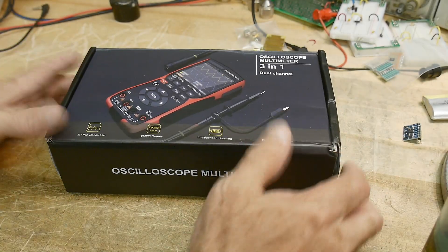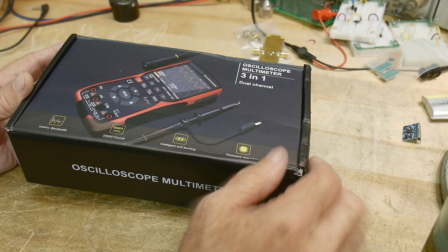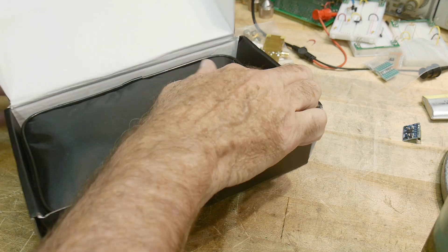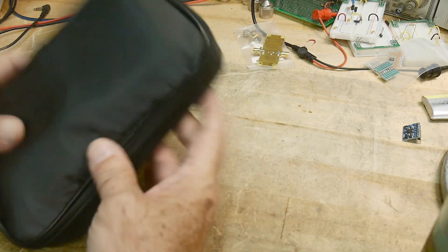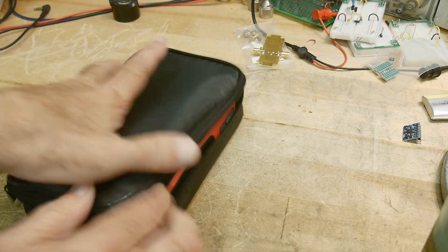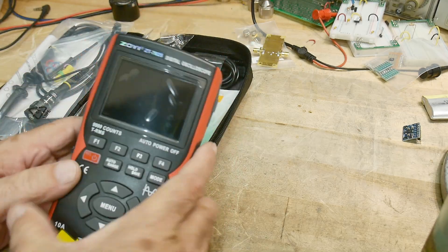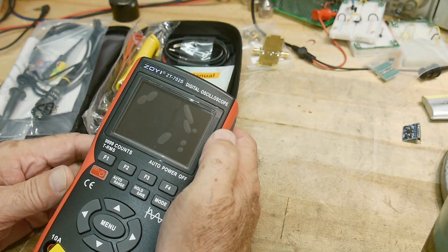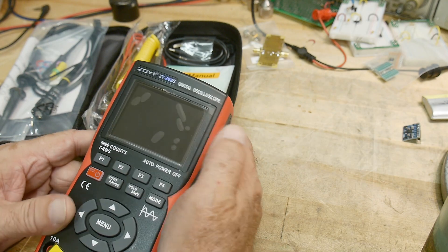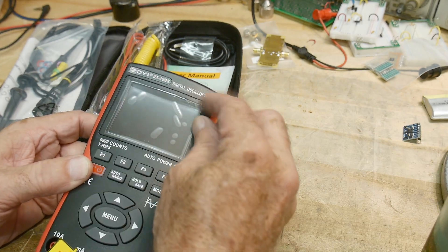This was sent into the channel for review — it's one of these little oscilloscope multimeters. I've reviewed several of these before. This one comes in a nice little zippered case with a probe. It's a Zoyi ZT702S, so I haven't reviewed any Zoyi products before but I've heard good things about them.